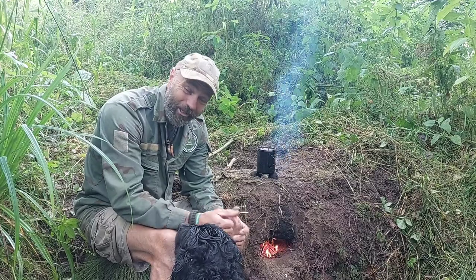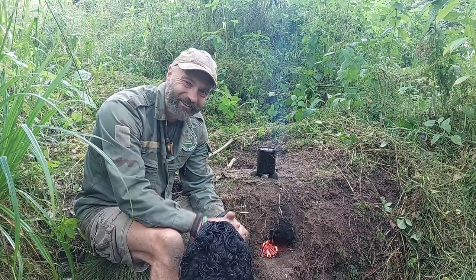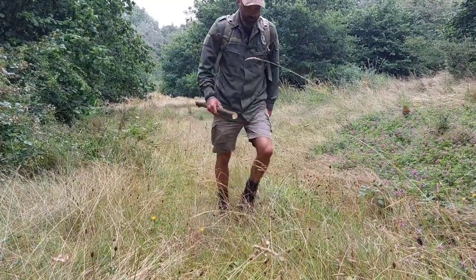Anyway, thanks for joining me and Billy. Rick T, Outdoor Adventure and Billy Dog — we'll catch you again real soon. Ta-ra.